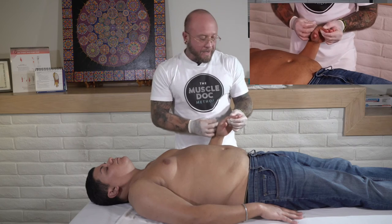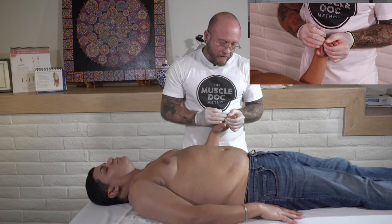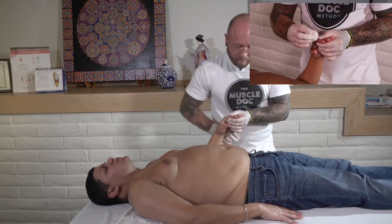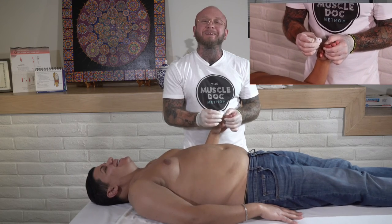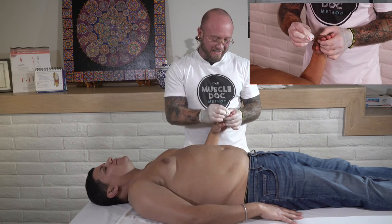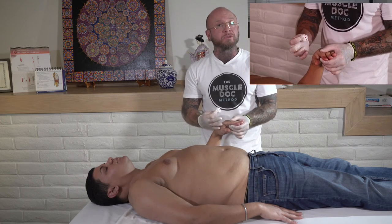Then we're going to do the LI channel, the exact same technique — drawing some blood into that jing well, getting it primed and ready, then asking our patient to take a nice inhale and exhale. Some of my clients love me, some of them hate me. Sometimes patients will feel a flushing sensation go down the arm into the hands, maybe a warmth sensation or maybe a cold sensation.